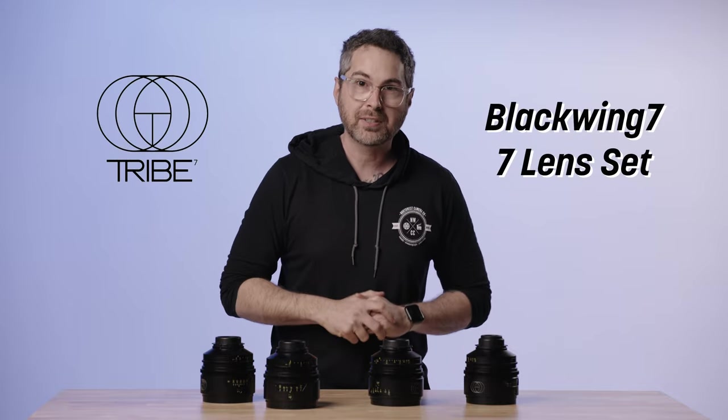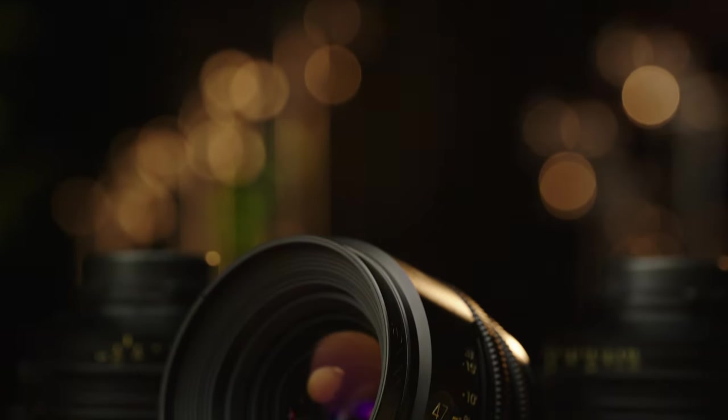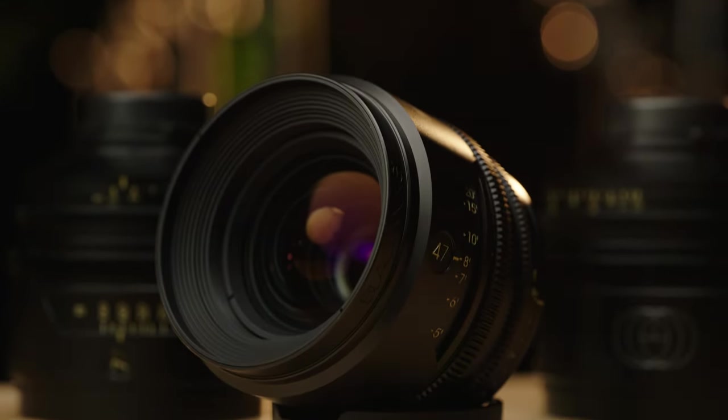All right, on this one take, we're talking about the Tribe 7 Blackwings. Really interesting set of lenses that we just got in here thanks to a great partnership with some good friends of ours. Really interesting set, clever creation, lots of tunings available.